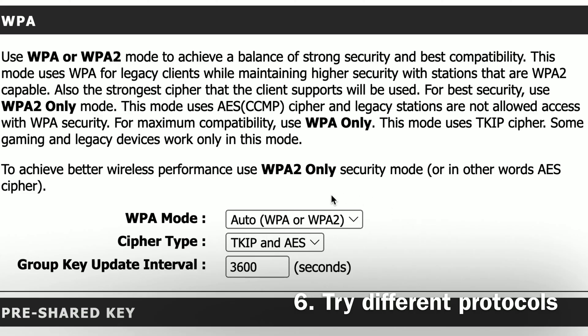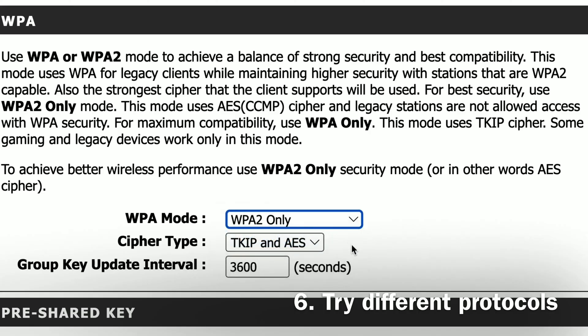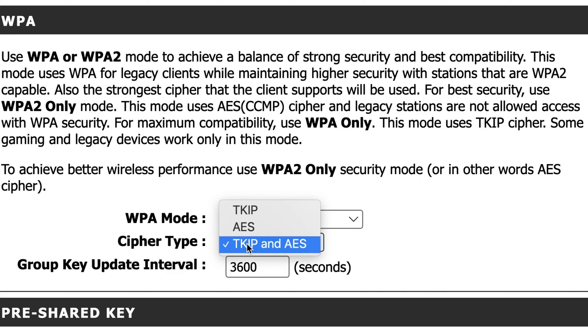Number six, try using an older version of pre-shared key protocols on your network such as WPA2 AES, WPA2 Personal, or WPA2 PSK. It's possible that your thermostat is not compatible with the newer WPA3 protocol or with WPA2/WPA3 mixed mode. Log into your Wi-Fi router and switch to WPA2 single mode and try to connect your thermostat again.